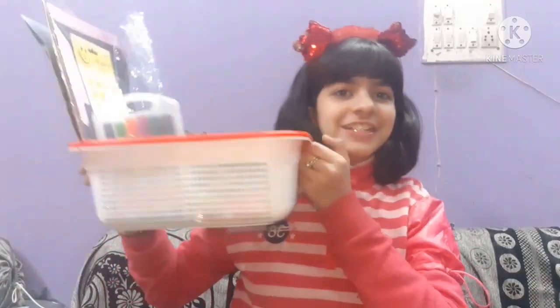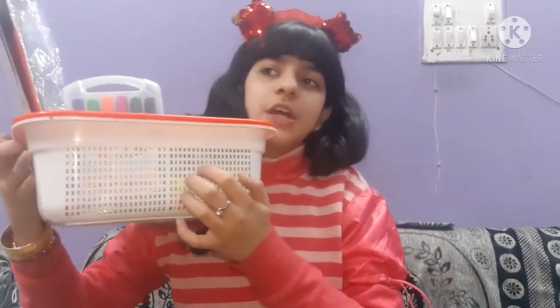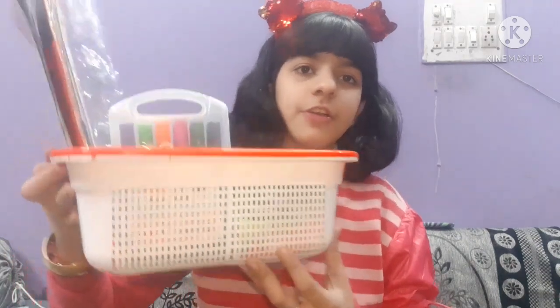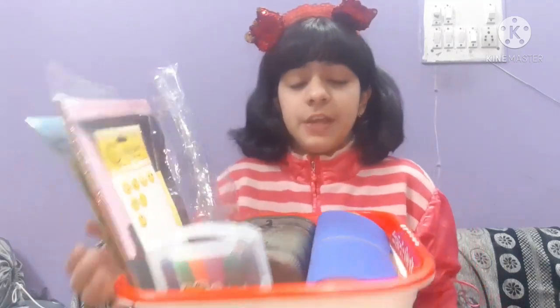But first of all, before that, I'm going to show you something. I just bought this basket two days ago and I forgot to show you this in my video. So here is a little basket — this is a crafty basket which I've created so that I can put all my stickers and crafty little stuff in it.